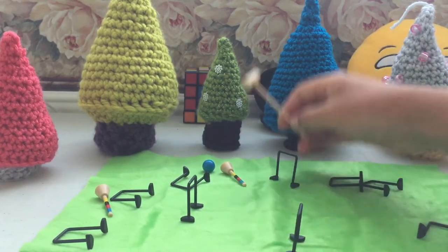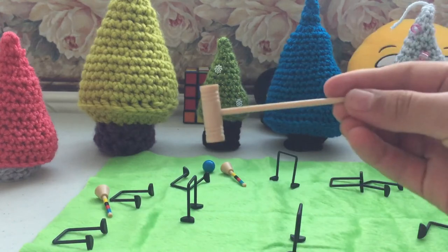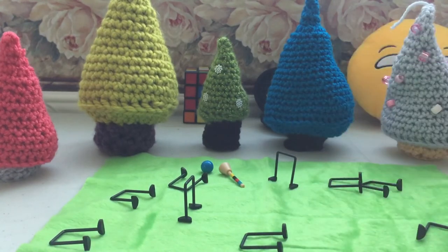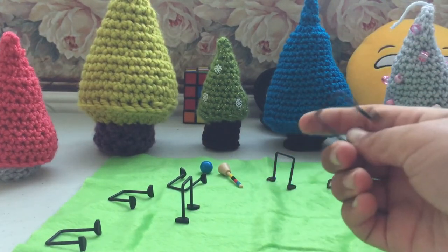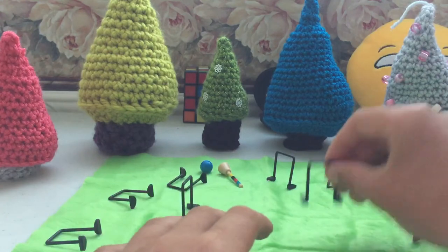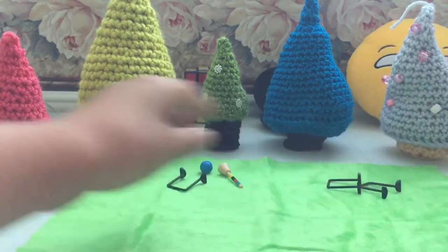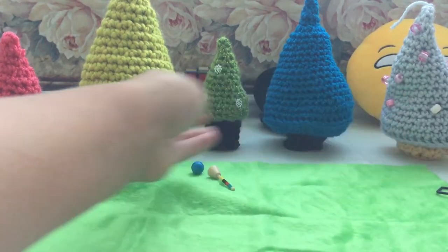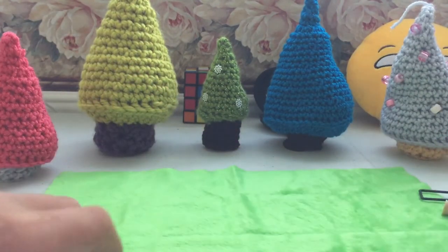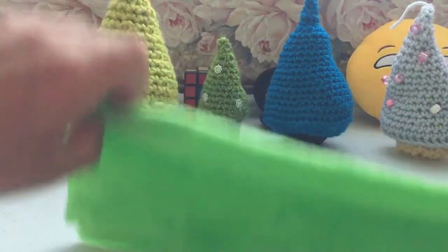One good thing about it is these wickets aren't just little plastic that's going to snap. They're sturdy. Same with the mallets and posts — nothing's wrong with them. But if I were them, I would make the wickets a bit heavier so they stay on the ground. The felt is really convenient because it just folds up and has fold lines in it, so you don't even really need to fold it perfectly.